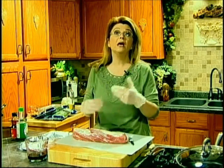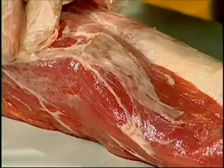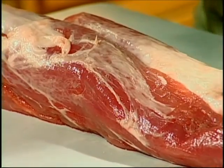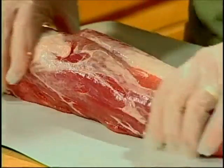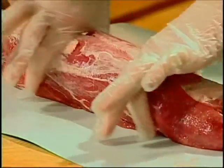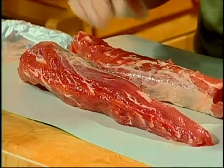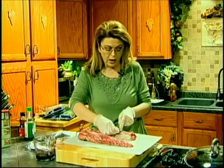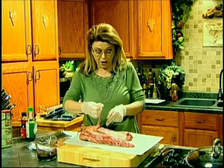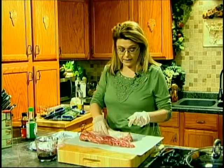For this recipe I use tenderloin because it cooks quicker. You could use the boneless pork loin, but remember it's going to take a lot longer to cook. When you purchase tenderloins, it comes in a vacuum seal bag, but there are actually two tenderloins in each bag. Even if you're cooking for one or two people, I would go ahead and roast them both because it really makes great sandwiches the next day.